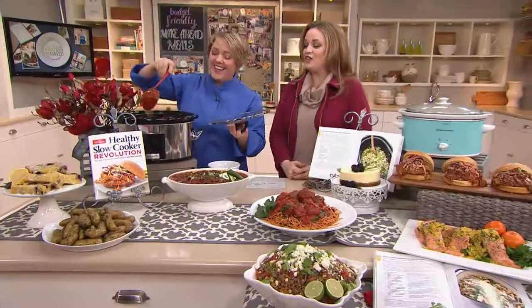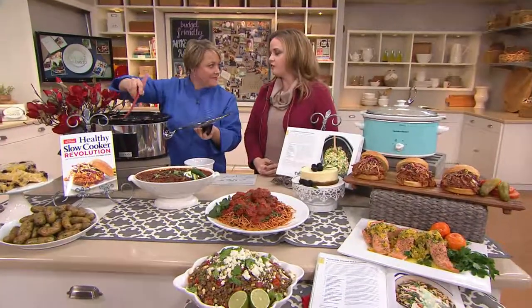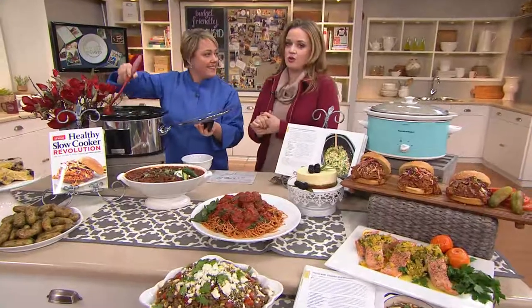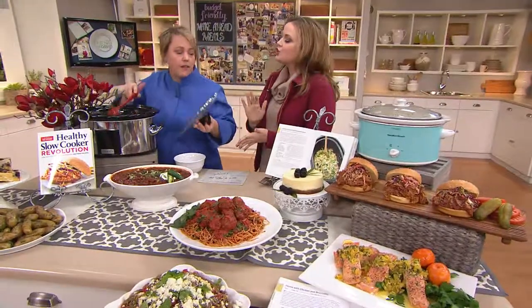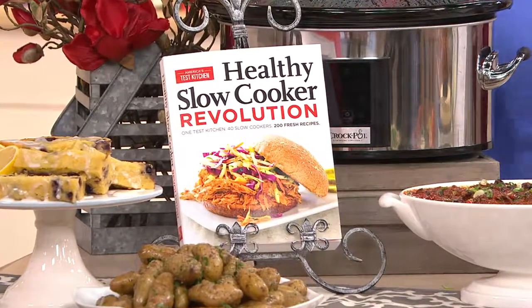Our Mary is standing by with a little look at our cookbook that's coming up. Hi, David. This is our friend Julia — so nice to see you again — from America's Test Kitchen. And coming up in Cookbook Corner today, brand new slow cooker recipes from America's Test Kitchen.